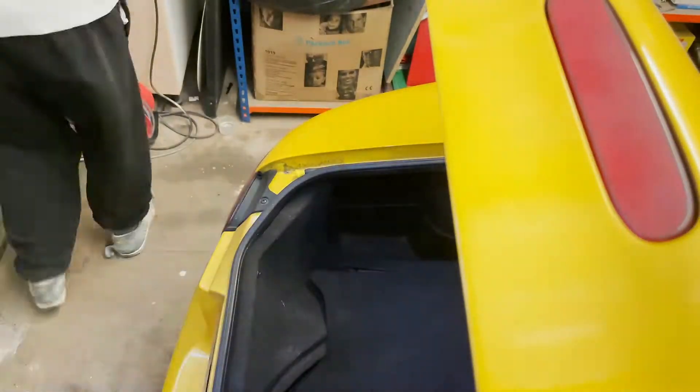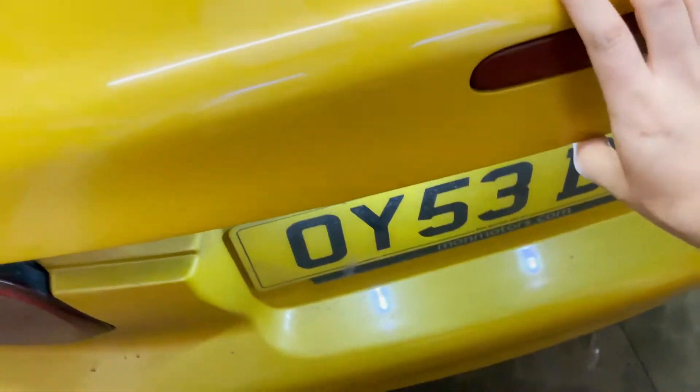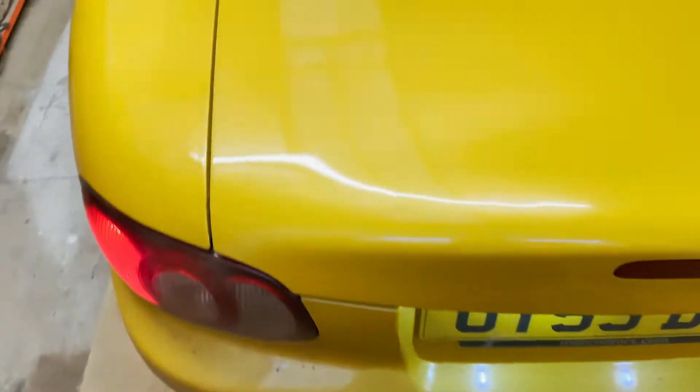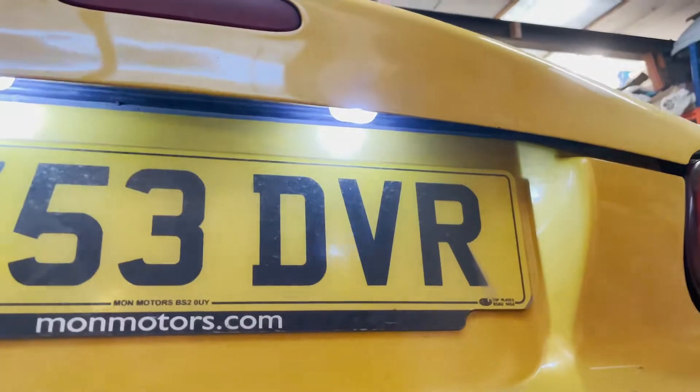I just want to see what it looks like with my new bulbs in. And there they are - they're really bright. You can see there it really lights the boot up as well, which is really nice. Wow, that looks so much better. That's one thing done, let's move on to the next.